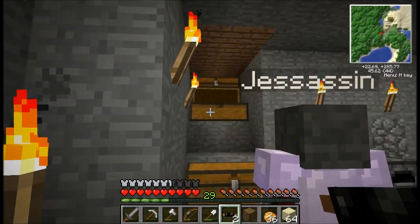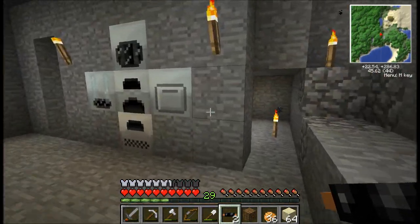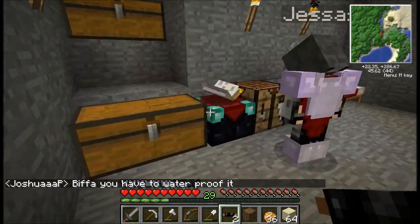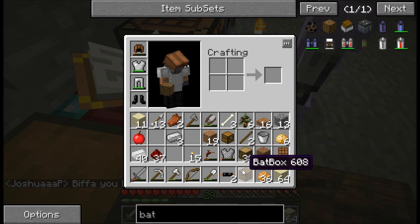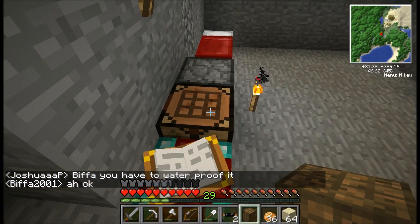I'll have some rubber here — I'll put it back in the chest. Do you want me to make another one of these bat boxes? I've only got one by the way. Yeah, we're going to probably want two in total.